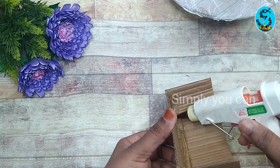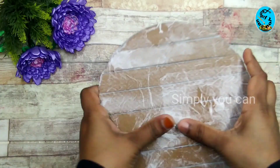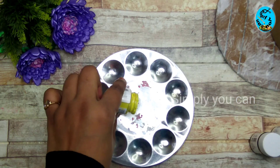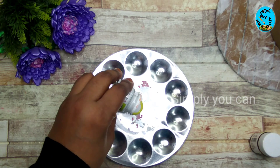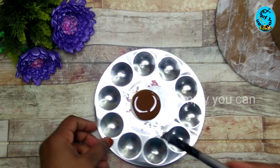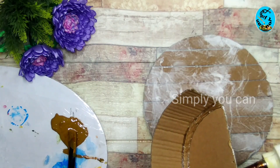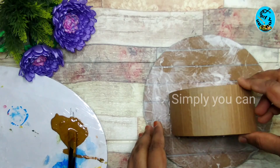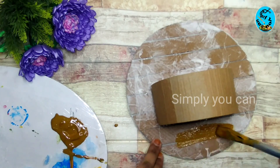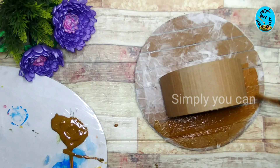I am going to put it in the cake bottle. I will paint it in dark brown and white.